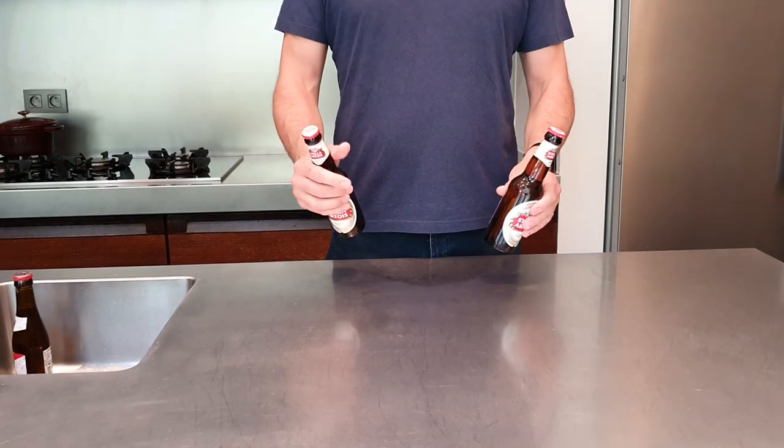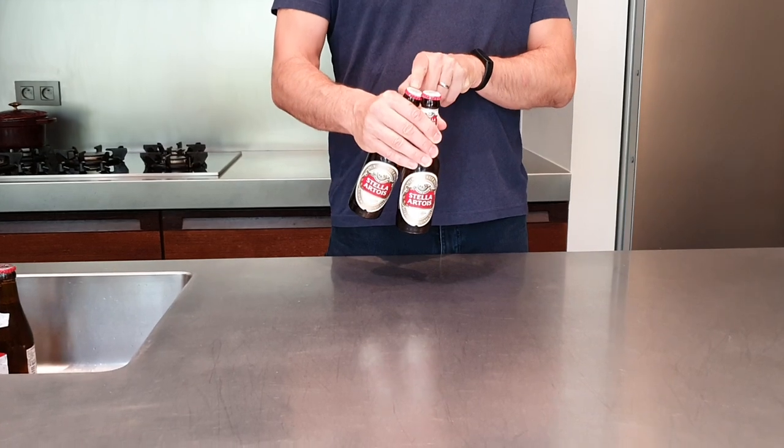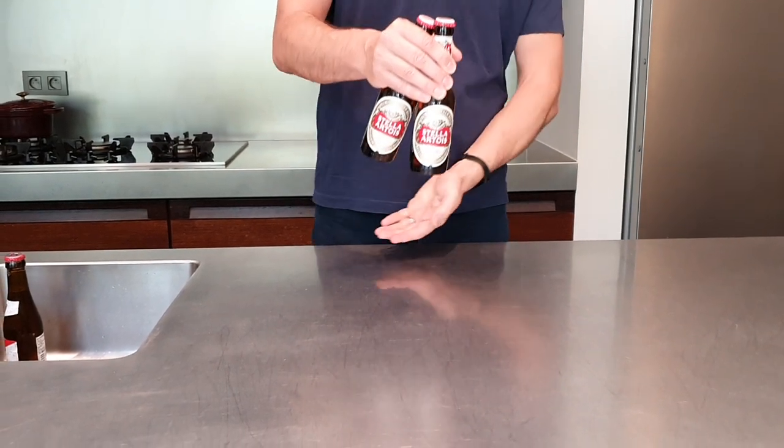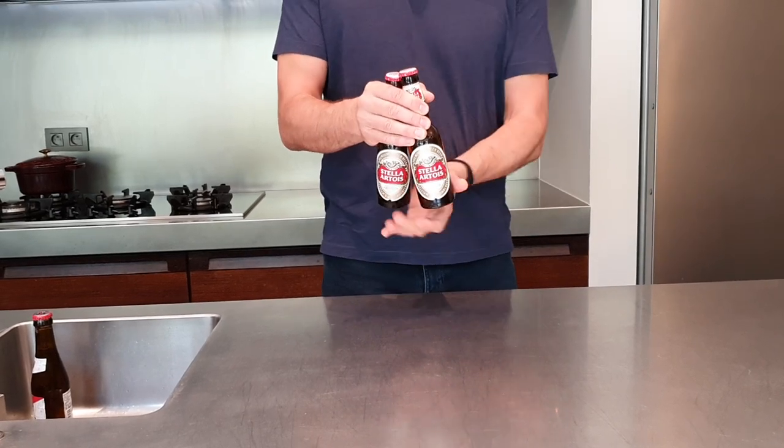Have a look. You take two bottles in one hand, you put one bottle under the crimp crown of the other, so you use this cap as a lever for that cap, and then the foot is gonna pump under the bottle and flip this one off.